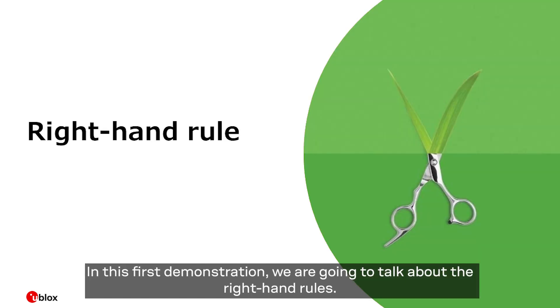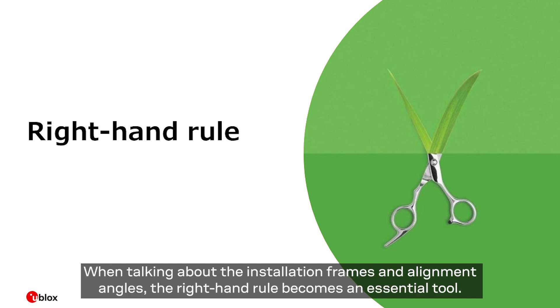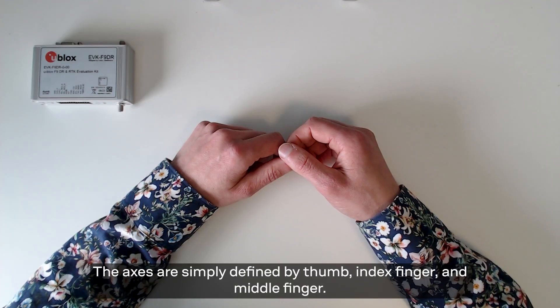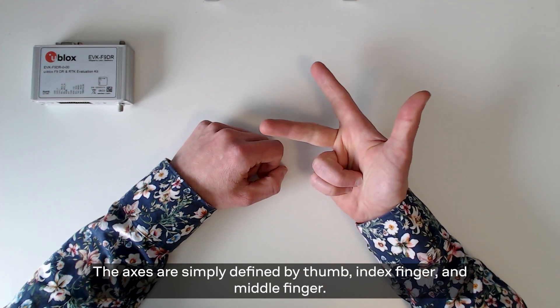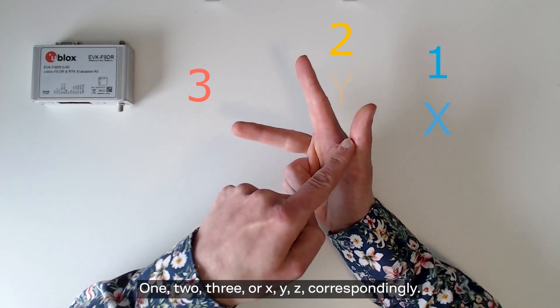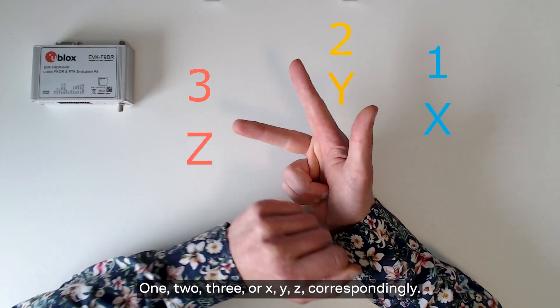In this first demonstration we're going to talk about the right hand rules. When talking about the installation frames and alignment angles, the right hand rule becomes an essential tool. The right hand rule is an easy way to define the positive direction of the axis and the positive rotations. The axes are simply defined by thumb, index finger, and middle finger — 1, 2, 3, or x, y, z correspondingly.